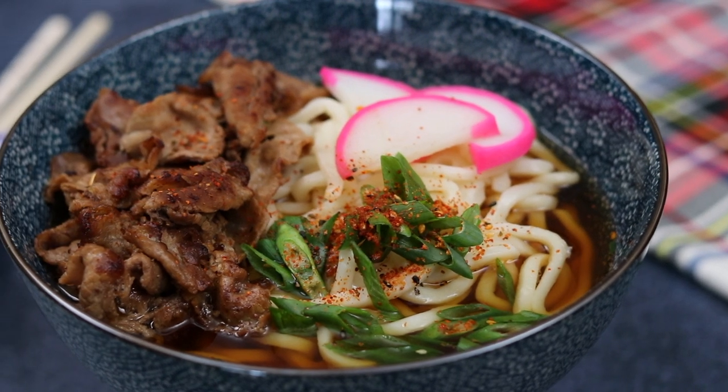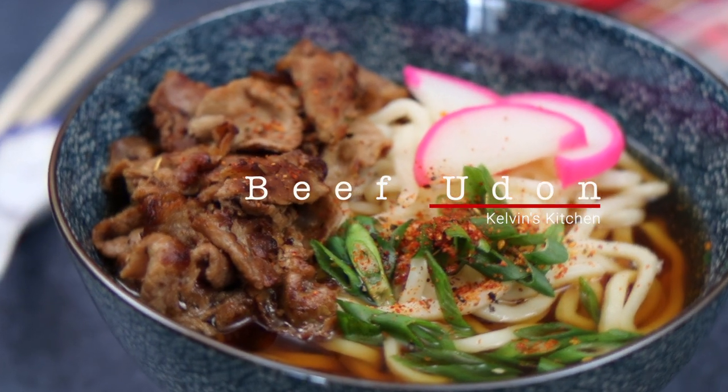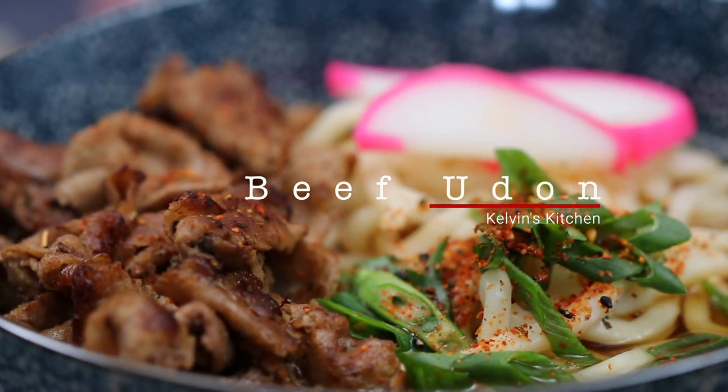Hey, what's up guys? Welcome back to Kelvin's Kitchen. Today we are making beef udon.